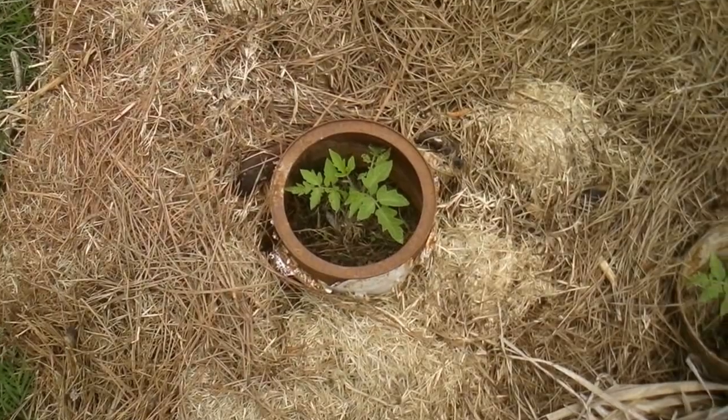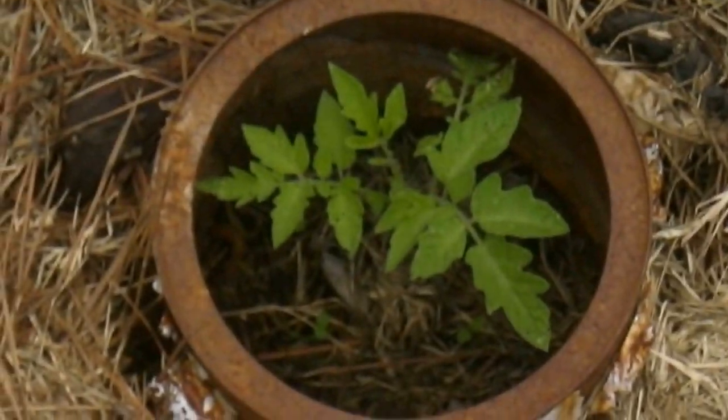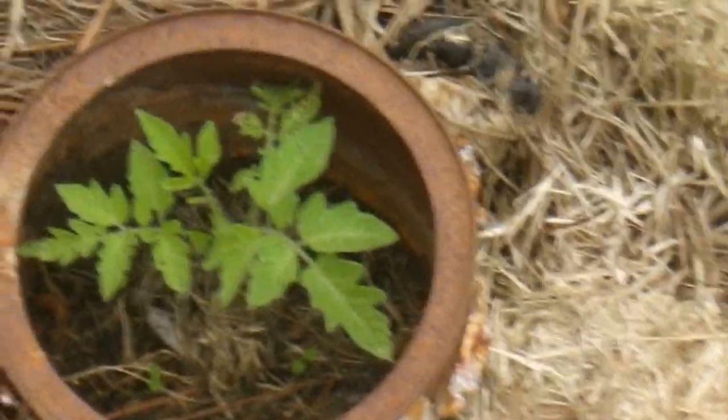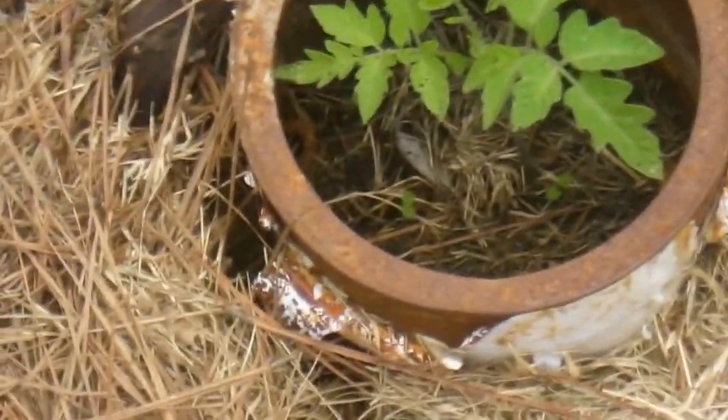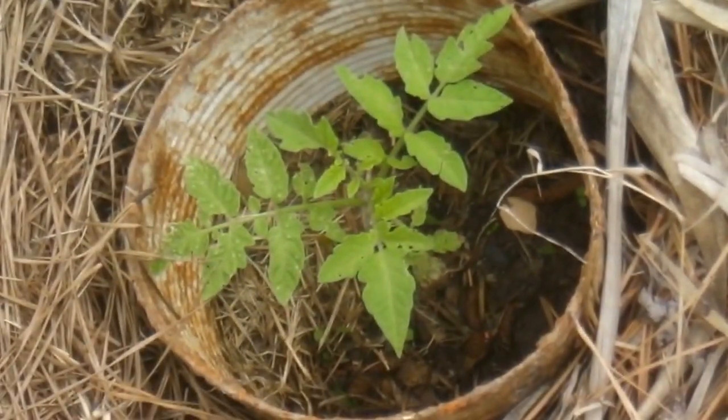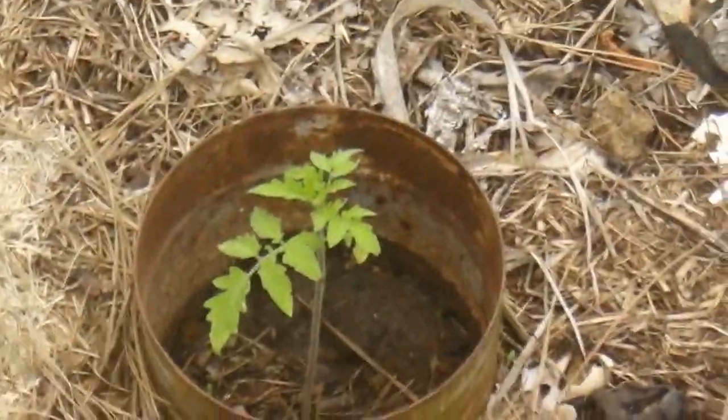Here are my beefsteak tomatoes. They're growing good. I probably planted them two or three weeks ago. I grew them from seeds in January, but I put the plants in the ground about three weeks ago, back in March. And they're doing pretty well.